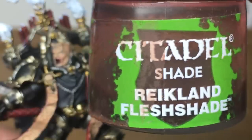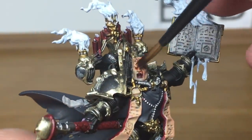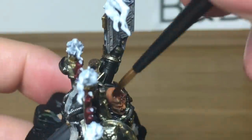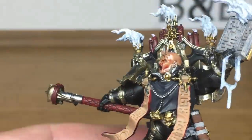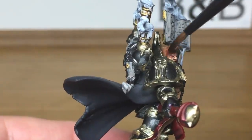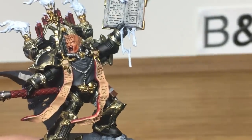Next up we're going to do his skin with Citadel Reikland Fleshshade — a very quick layer for you this one. Now onto the gold — we're going to be doing that with Citadel Agrax Earthshade.